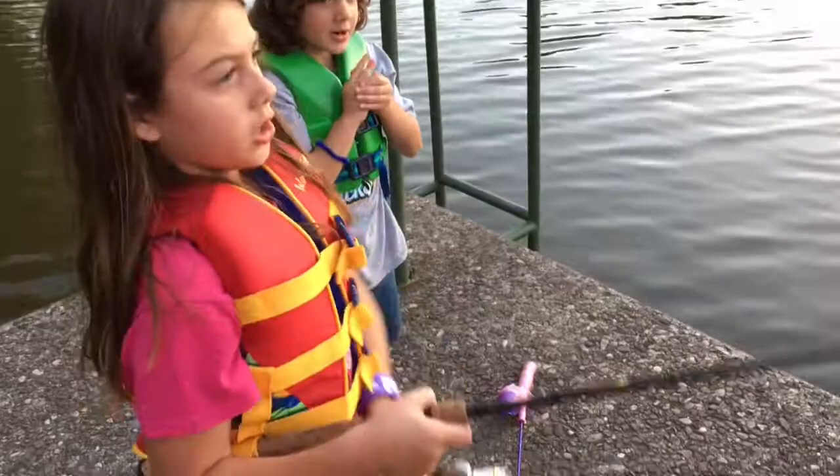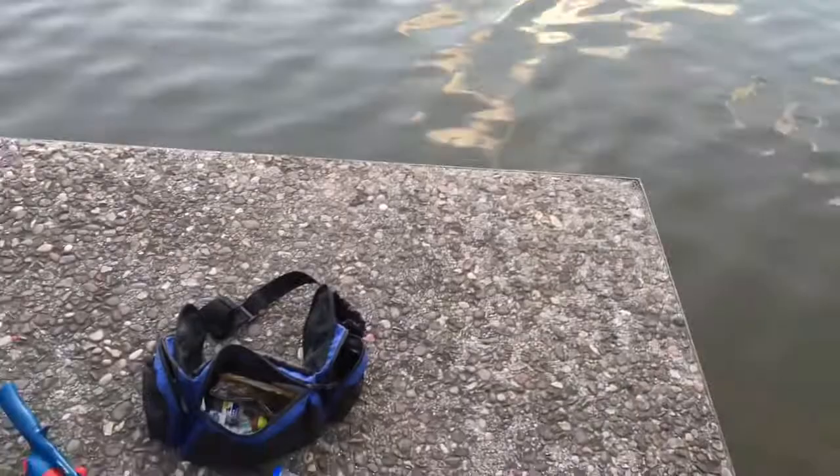Reel, lift up, lift up, dad. Easy, easy. Wait, hold on. Do you need some help? You can do it, come on. Reel up, lift up — I want you to do this by yourself. Lift up, wait. Lift up now, reel down, reel down, lift up now, reel. Okay, now lift up.